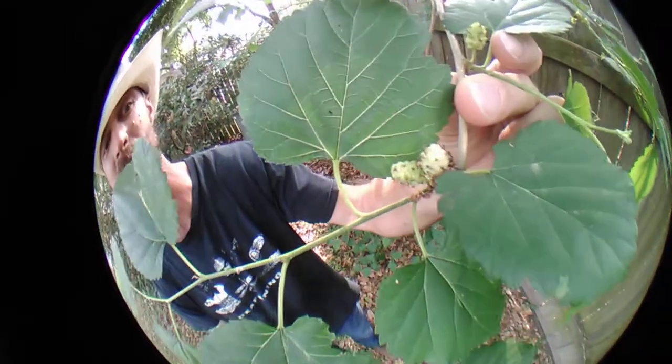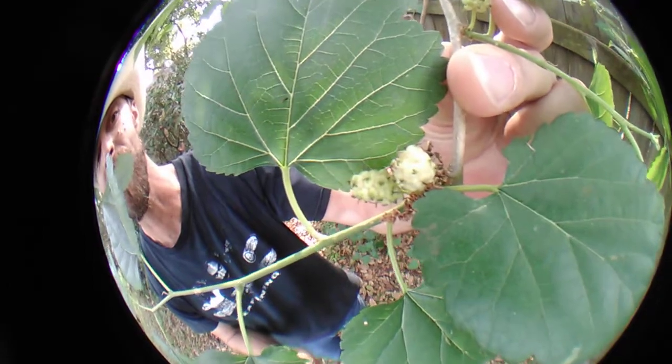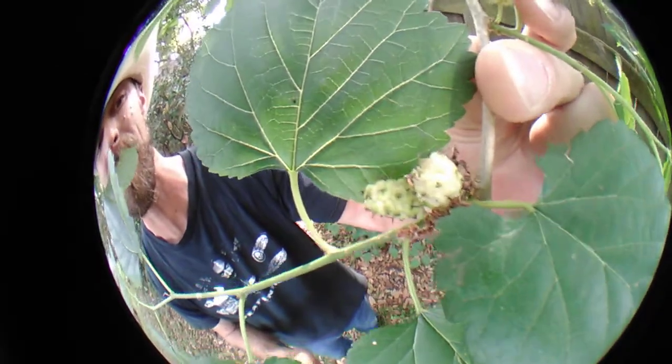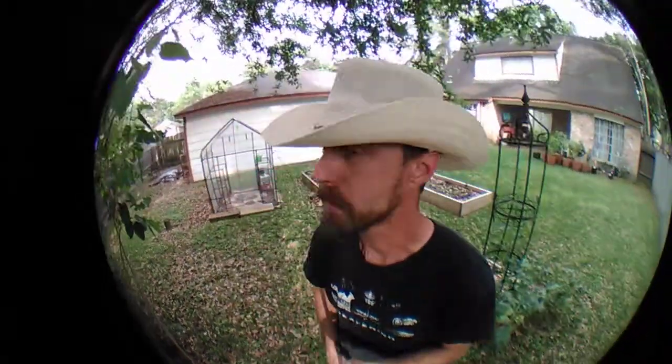Now let me show you some of these white mulberries right here. These are exactly the same flavor — in fact, you can't tell the difference in a blind taste test. But the white mulberry, unfortunately in a lot of states, is considered an invasive species. I've spoken with the Ag Extension in a few counties and by and large they do not consider the white mulberries to be an invasive species. Even though they originated in China, they are still acceptable to plant.